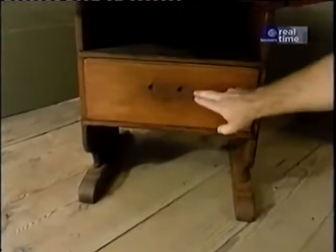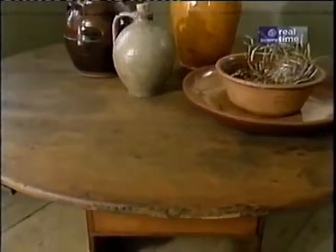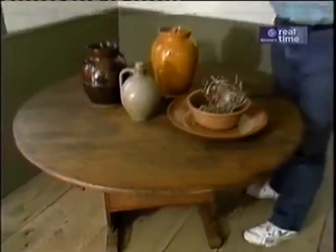Over here is an original version of a chair table, and the curator has kindly put it on display so we can show it to you. It features hardwood feet, a drawer, and when the top is up, this is the seat. This strikes me as a great idea, even for today's modern home.